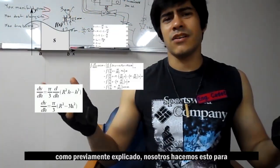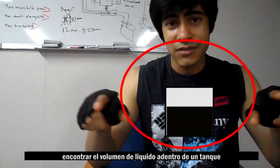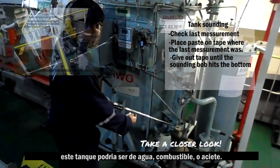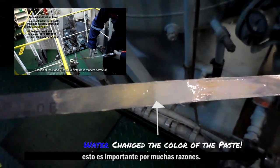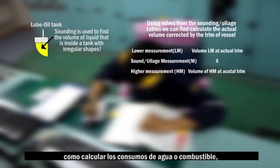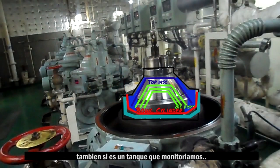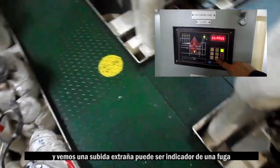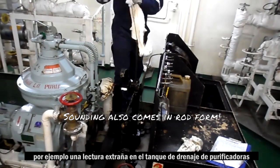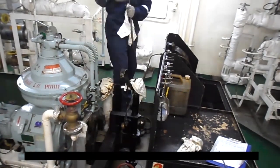As previously explained, we do this in order to know the volume of a liquid inside a tank, be it a water tank, fuel tank, or oil tank. This is important for many reasons, such as calculating consumption of fuel or water. Also, if it is a tank that is monitored and it's abnormally filling, it could be evidence of a leak, such as a strange reading in a purifier drain tank.